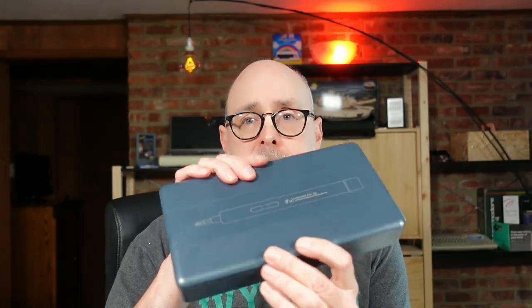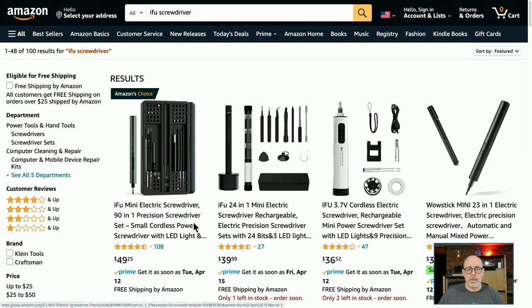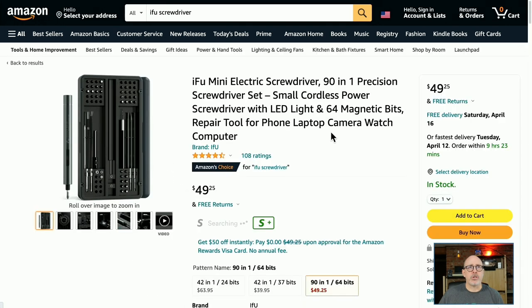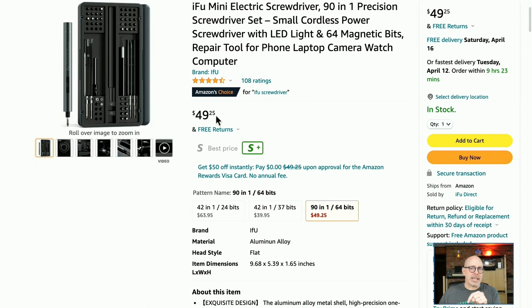So you kind of heard my thoughts throughout the unboxing and use — but what do I think about the iFU? I like it. I think for the price it's not a bad deal. Here's the iFU on the Amazon page — it was Amazon's Choice, with 4.4 out of five stars, which is pretty good. The iFU Mini electric screwdriver, 90-in-one precision screwdriver set, repair tool for phone, laptop, camera, watch, computer — and Commodore 128. It is $49.25. I do recommend it. There were others that were less expensive but didn't have the bits I needed or the reviews and ratings I was looking for.